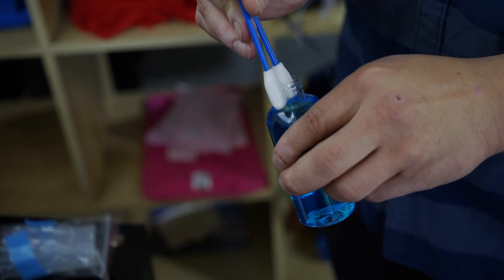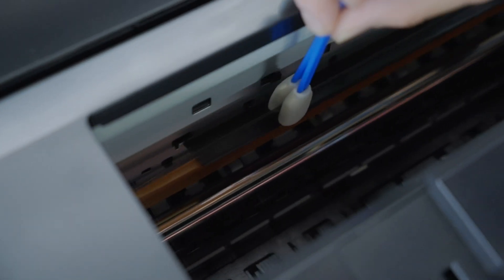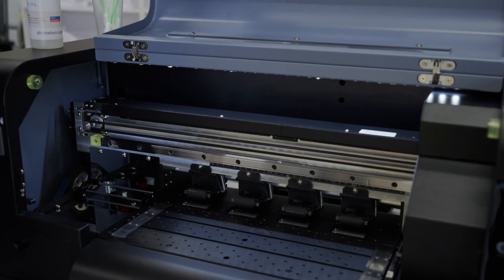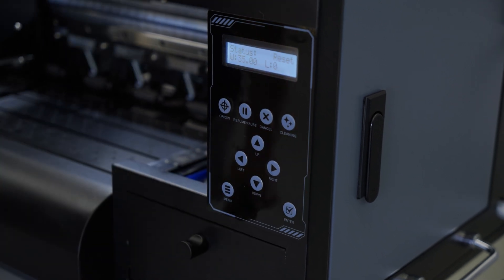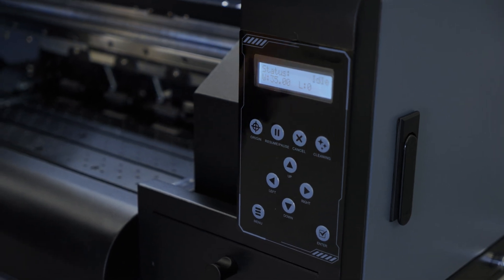So all of this sounds pretty scary, right? Well, it doesn't have to be. Fortunately, it's relatively easy to avoid all of these problems — you just have to follow the simple regular maintenance procedures, which will vary depending on your machine. Be sure you're following the specific instructions included with your model of DTF printer, as the procedures shown in this video are only meant to provide a general overview.